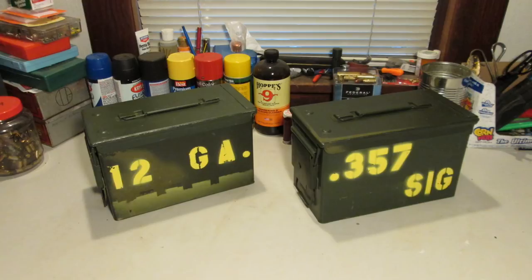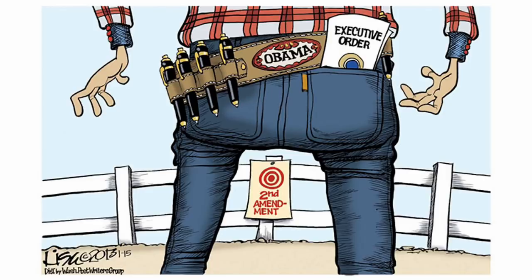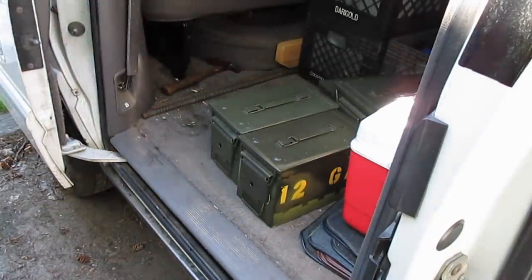My philosophy for ammo storage is to protect it from the standard threats — moisture, extreme temperatures, hoplophobic politicians, etc. — but also to keep it organized, portable, and ready for use whenever I might need it.